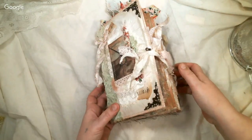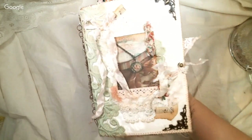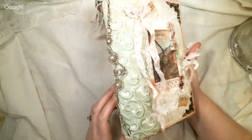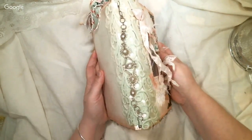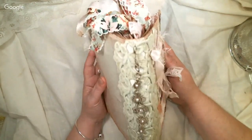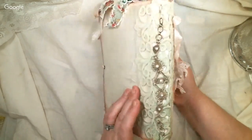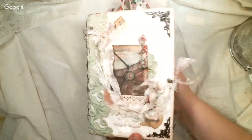I got this great green applique lace from one of the girls in the group, and also this vintage bracelet which I love. I have a hard time getting rid of stuff sometimes, but it's so pretty — the filigree work and the pearls, it's just gorgeous.